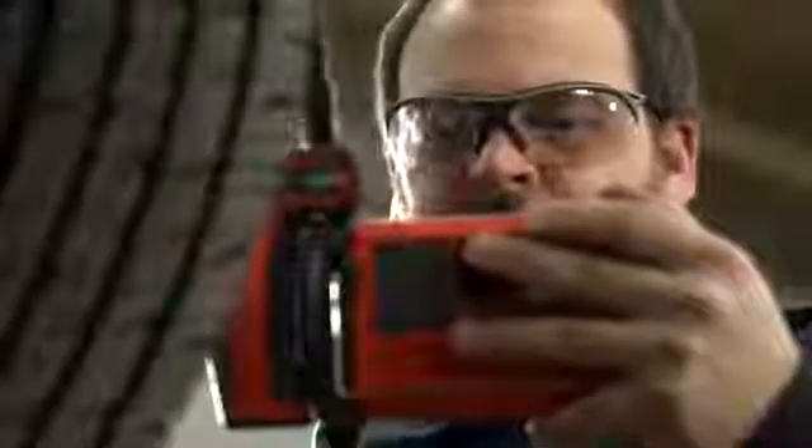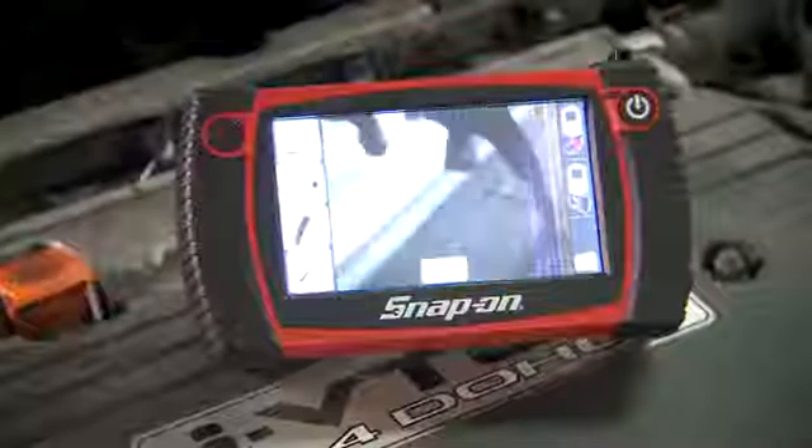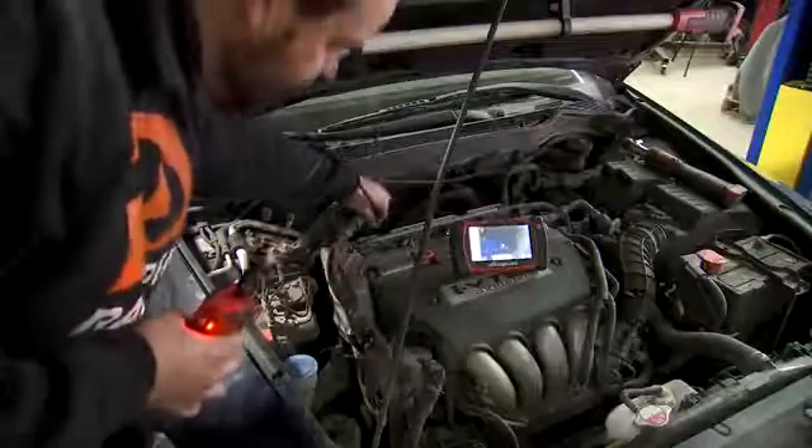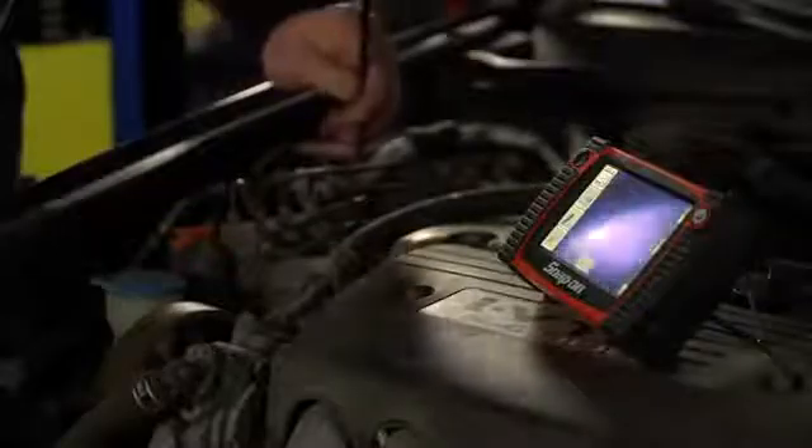Inspect engine cylinder bores, brake integrity, rear end components, inside transmissions, indoor, under dash, and basically any previously difficult to see and diagnose area.